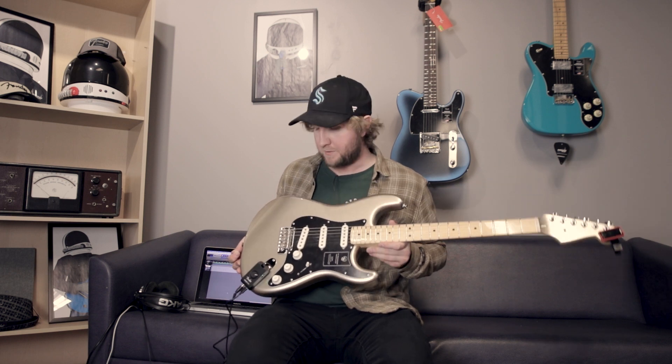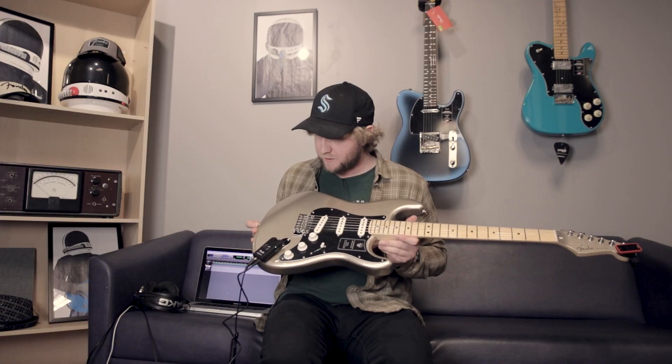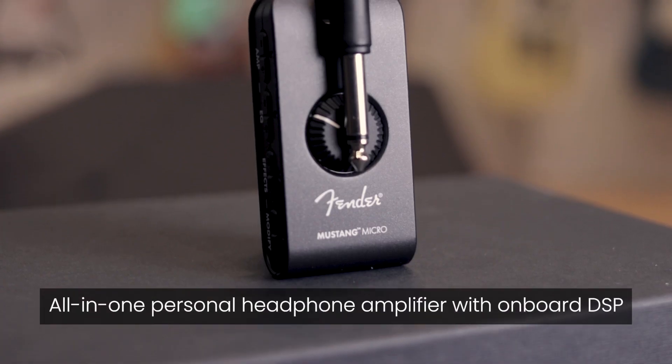That's an amp right there attached to the input of my guitar. Hard to believe it. Believe it. That's an amp.